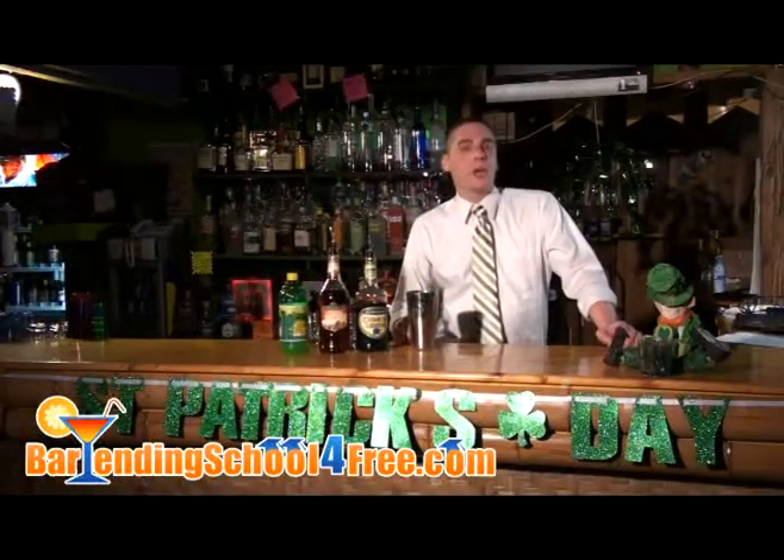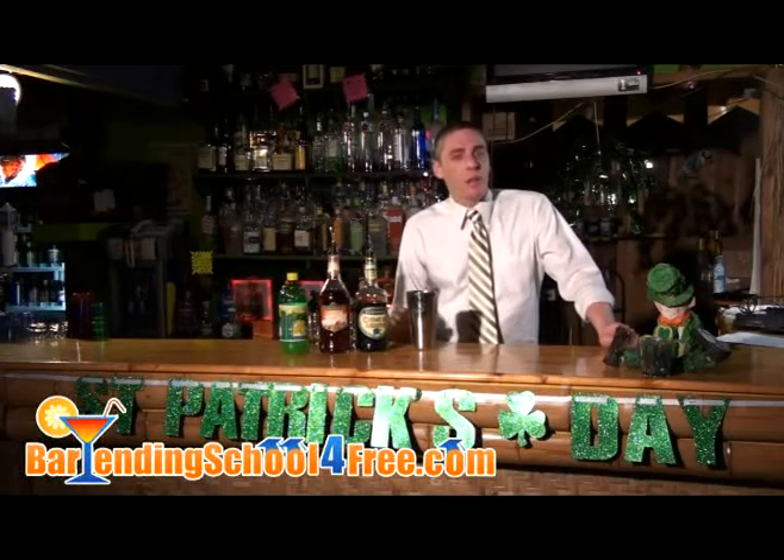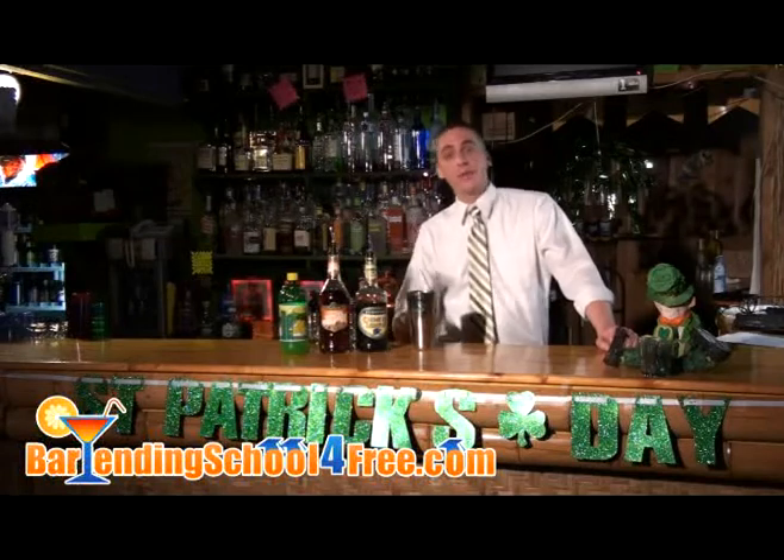All month long I'm going to be showing you how to make some great St. Patrick's Day drinks. Today we're doing the Irish Pride. Whether you have Irish in your blood or you just pretend on St. Patrick's Day, this is definitely a drink you're going to be able to be proud of.